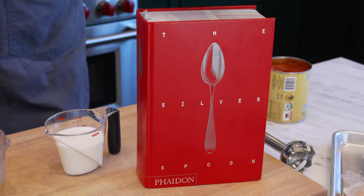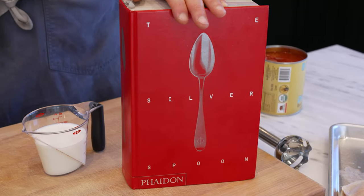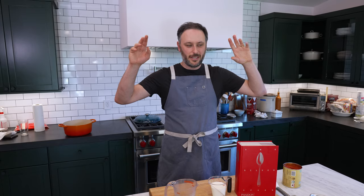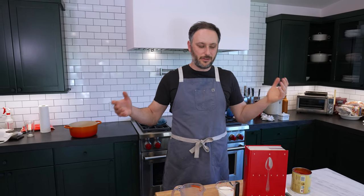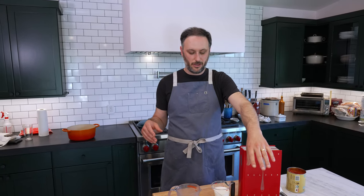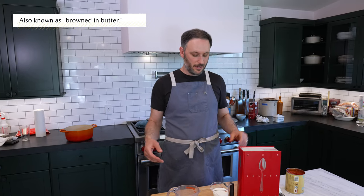One such recipe is in this book called The Silver Spoon Cookbook — an old classic Italian cookbook from Feiden. There's a recipe in here that kind of changed the way I thought about cooking, in that sometimes when you start removing ingredients, it makes you realize what things really taste like. This dish is basically just chicken cooked in butter to get browned, then you add tomatoes, milk, white wine, salt and pepper, let it braise for about an hour and a half, and then you're done. Eat it with rice — it's delicious.